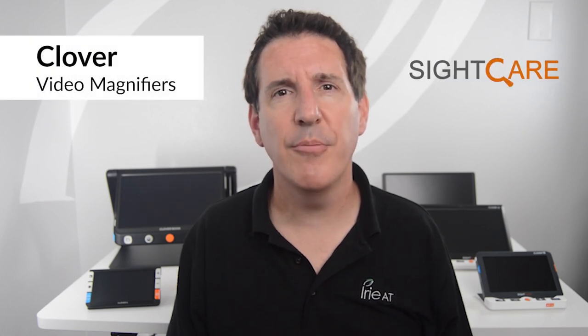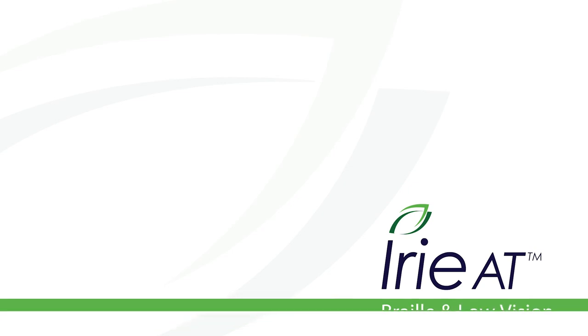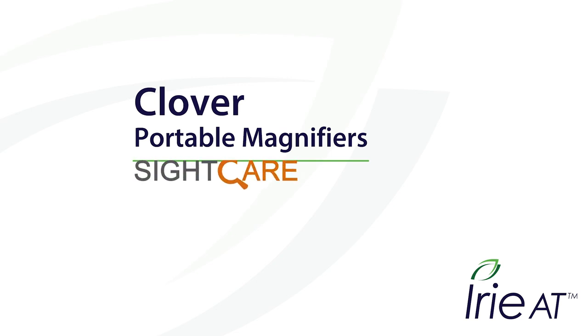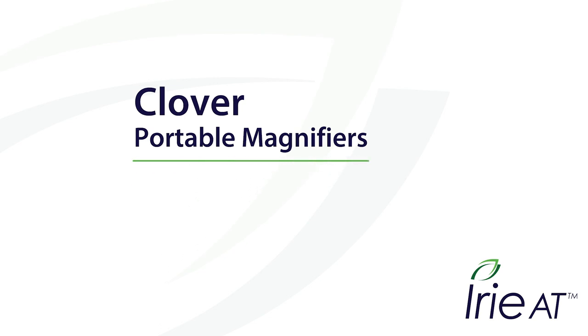Sorting through the myriad of choices on the internet for low-vision magnifiers can be confusing, trying to figure out what does what for whom, and which devices actually deliver on their advertised promises. I hope this video was helpful in understanding the differences and benefits of the Clover brand video magnifiers from SiteCare. If you'd like more information, we're here to help — please reach out and we'd be happy to tell you more. Thanks for joining Irie AT, your home for Braille and low-vision products. Call us at 888-308-0059 or find us online at irie-at.com.